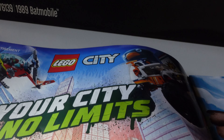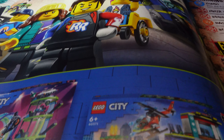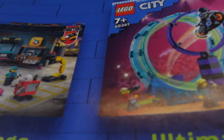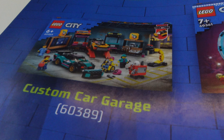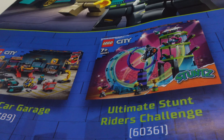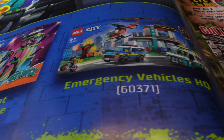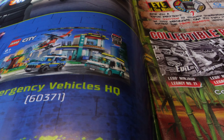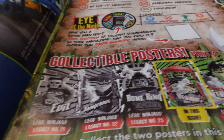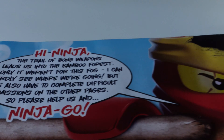On the inside it's got all about Lego City — your Lego City no limits — and they're advertising some of the sets. We've got the custom car garage which is 60389, the new stunt set which is 60361, and then the emergency vehicle HQ which went into a half decent sale at 60371, so there's some nice bits and pieces within that.